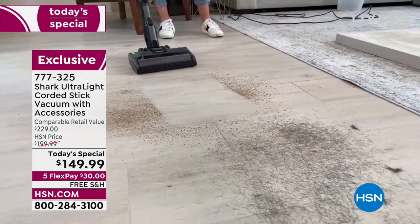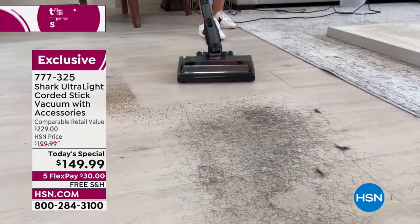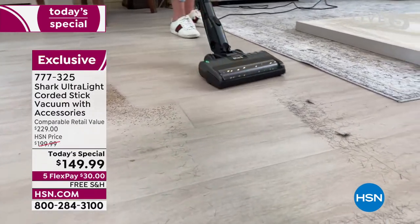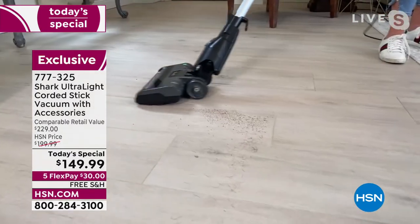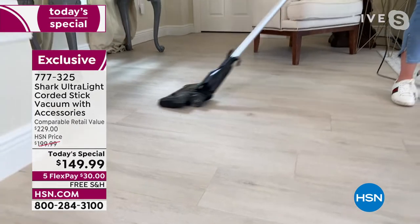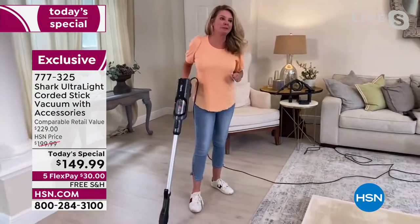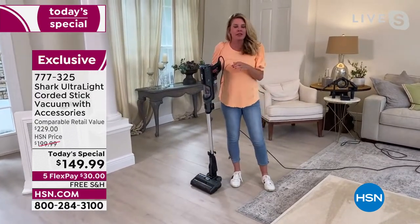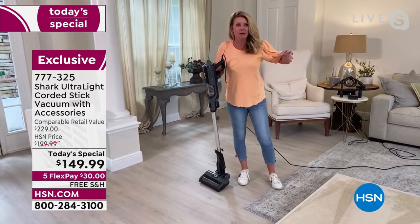With that low-profile stick vac design I don't have to move the big bulky chair to clean underneath. Look at the precision — wow, like a hot knife through butter. It just cuts straight through, pulling up from the front and the sides, even the smallest debris. Tracy is going slowly to show us the power, but on a real cleaning day she'd be done by now. You don't have to baby this vacuum.